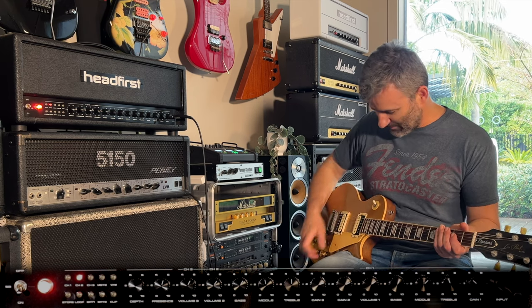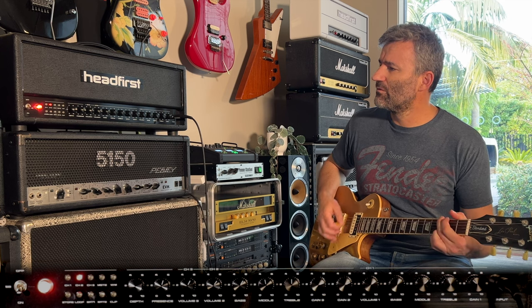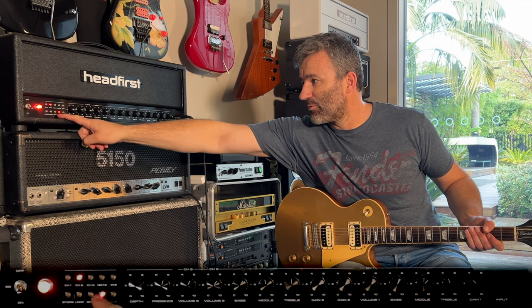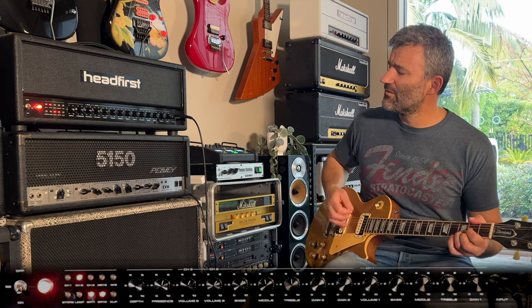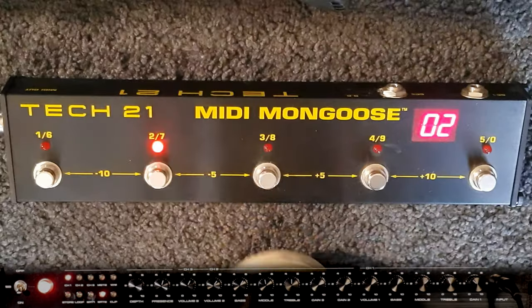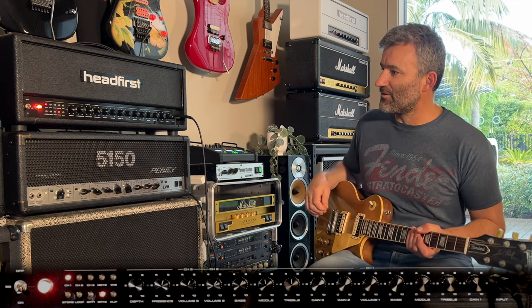Program one. Program two is channel one with the aggressive bright. Three is my straight up channel two with no brights. Let's say I'm on program slot three and I want to bring in some brightness — let's bring bright caps one and two together and store that. Back to two, and there's three. It's really simple — you can just set these up as you like.